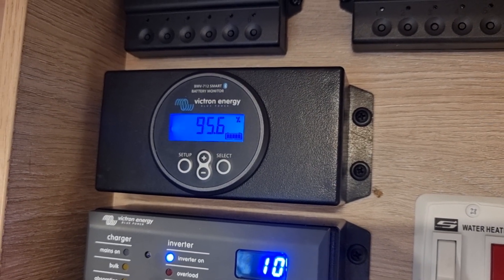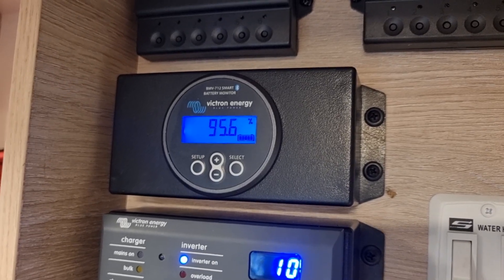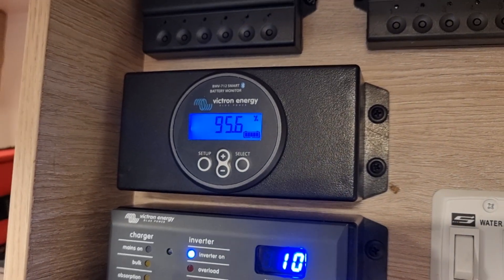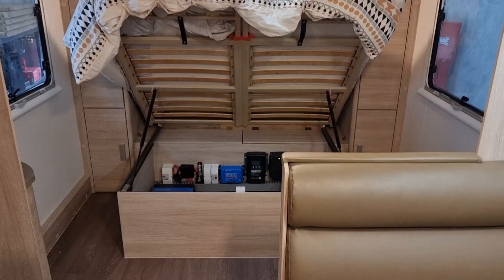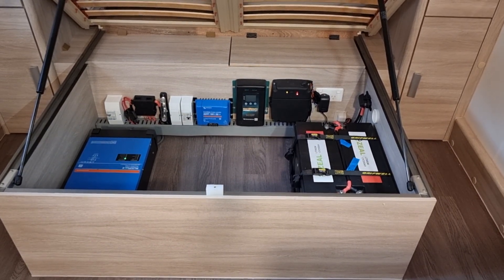Check your percentage — it's quite easy to monitor. Watch the percentage go down and look for a source of charging if it gets too low. This particular setup has 800 watts of solar on the roof, so they're going to have pretty good replenishment power.